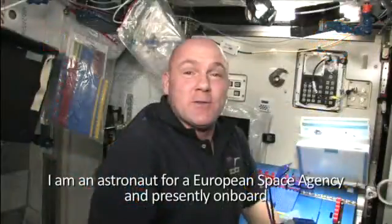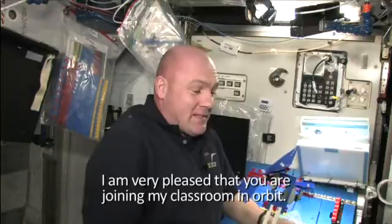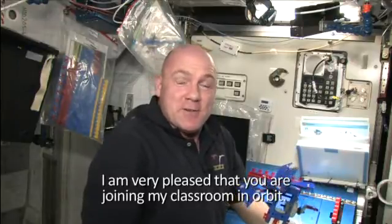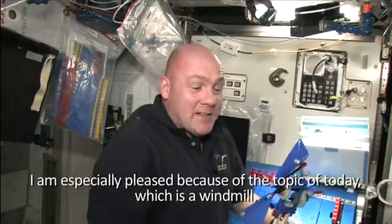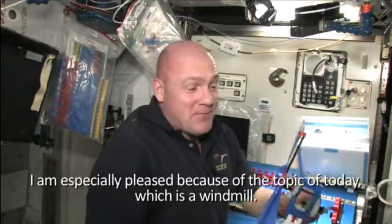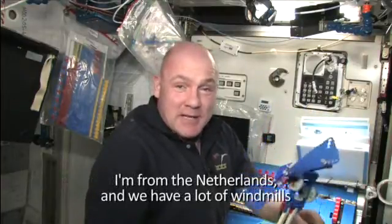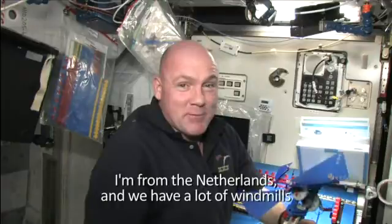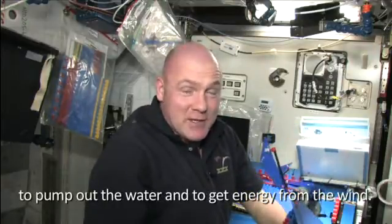I'm an astronaut for the European Space Agency and presently on board the International Space Station as a member of Expedition 30. I'm very pleased that you are joining my classroom in orbit, and especially pleased because of the topic of today, which is a windmill. I'm from the Netherlands, and we have a lot of windmills to pump out the water and to get energy from the wind.